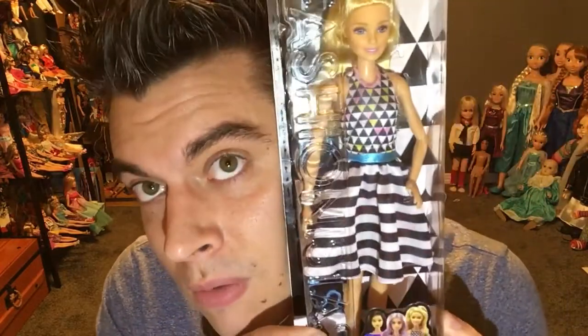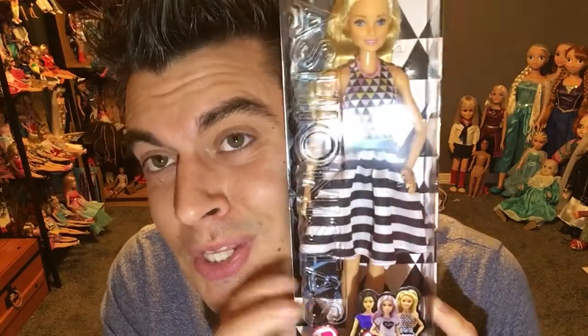Walmart is where it's at right now. She's part of the new Fashionese salon line. If you're not a subscriber, hit that button down below.